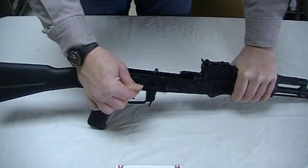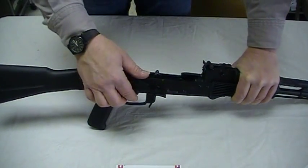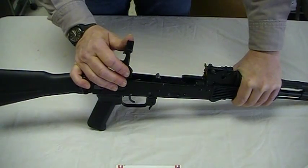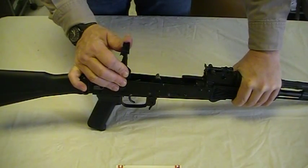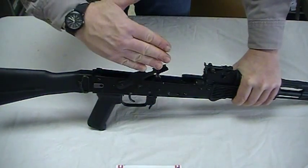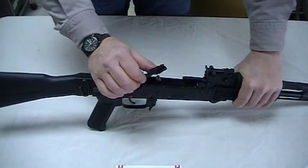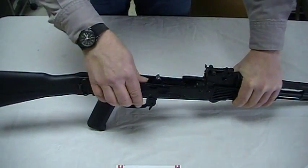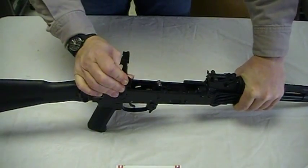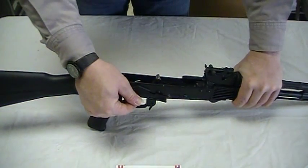Occasionally we have had people say that when they push the safety down, it skips over the safety stop. If that occurs, rotate the safety to the vertical and, putting your finger behind the tip of the safety — in other words, ahead of the notch — push it out just a little bit. What this allows the safety to do is lay flatter against the side of the receiver and engage that stop. Now, this may make the safety a little too loose and flopping around, so rotate to the vertical and push it in towards the center line of the rifle until you get it to the point where you like it.